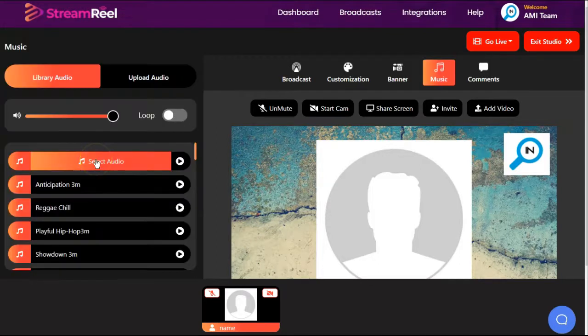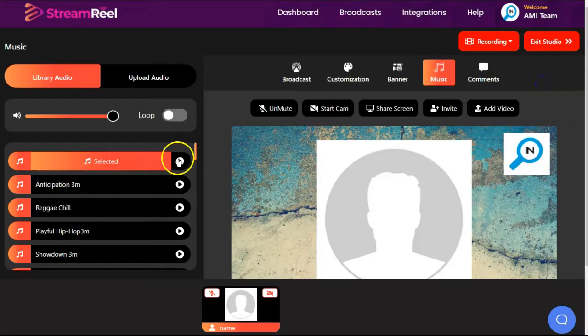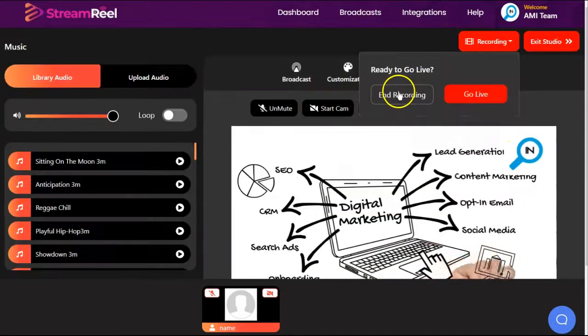Now if I were using music and selected audio, and I wanted to do this as a record only — because you have two options: record only and go live — if I wanted to record only to save this for later, I am recording now. I would have to play this and then start. And if I wanted to sync it up to a video, that would be very difficult to do at the same time pre-recorded.